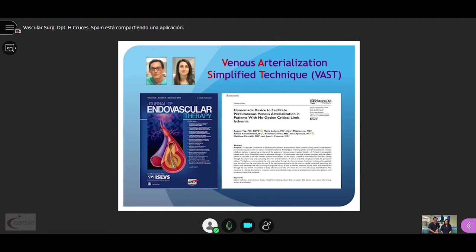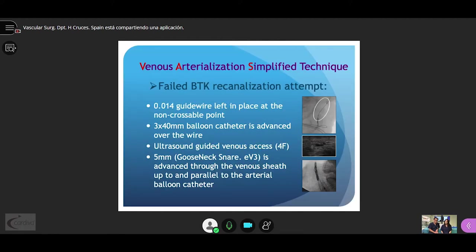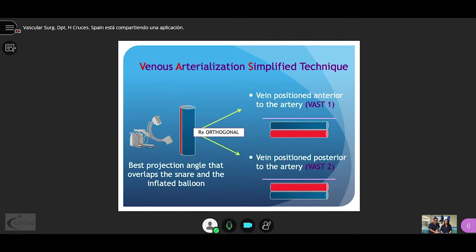What we do is, after a failed BTK recanalization attempt, we leave the guidewire in place and advance a 3mm balloon. Then a distal venous axis is gained and a 5mm snare is advanced through it until it is aligned with the balloon. We then look for the best projection that overlaps both elements, and thereafter perform an orthogonal view to find out the position of the vein relative to the artery.